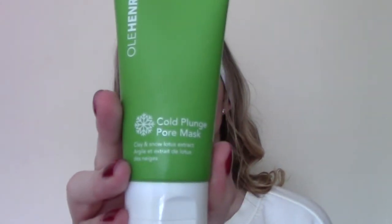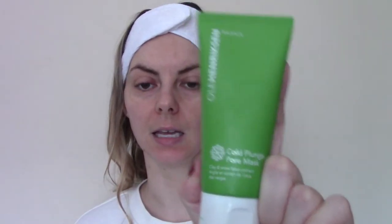Next we have the Cold Plunge Pore Mask, also from the Balance range. This is 90ml and it sells exclusively on Boots in the UK for £27. It says: take the plunge for smaller pores instantly — who doesn't want smaller pores? Deeply purify and diminish pores with an exhilarating chill. Inspired by the cold plunge part of a Scandinavian sauna cycle, this cooling clay mask detoxifies, controls oils and reduces the look of pores. The innovative formula harnesses the power of alpine willow herb and snow lotus — antioxidant-rich botanicals that have adapted to thrive in extreme cold — to soothe, mattify and refine pores. Add cool water and the turquoise clay mask thaws into a luxurious lava that sweeps away excess oil and impurities.